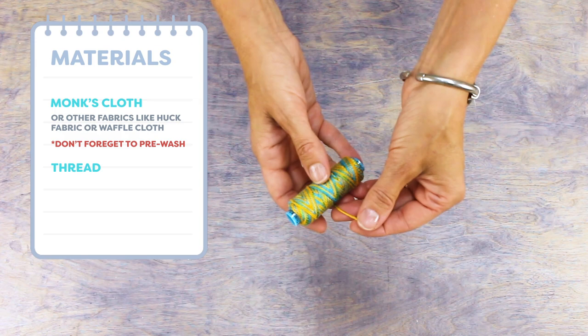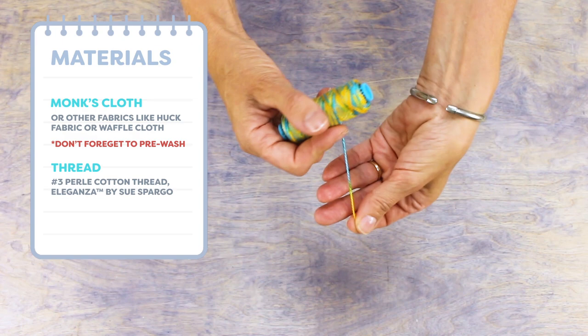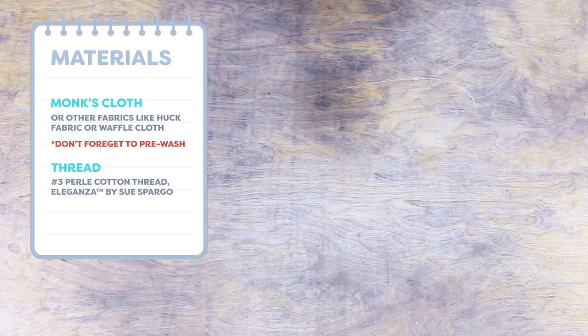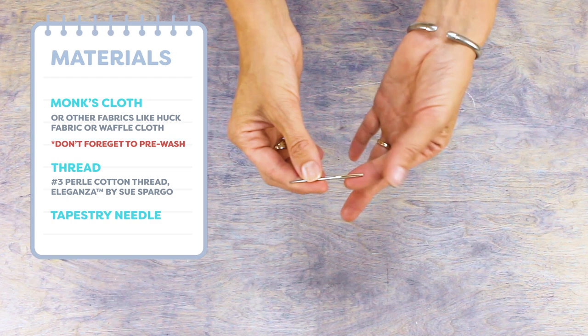The next thing you'll need is the thread. I'll be using a number three weight pearl cotton called Eleganza by Sue Spargo. This thread is ideal because it has extra short color variegations, meaning I can get faster color changes in the design and the thread is easier to pull through than a linty yarn. The last thing you'll want is a tapestry needle with a large enough eye for the thread, because the blunt tip makes it easy to weave the thread through the fabric.